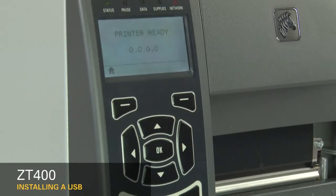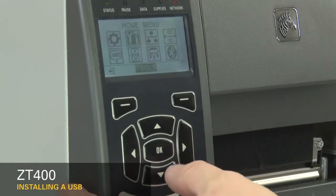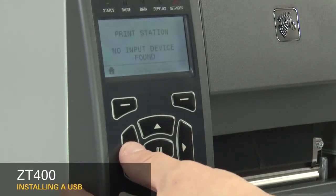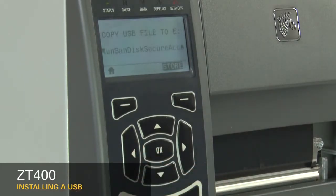When the display shows printer ready, press the left select key. Press the right arrow once to go to the tools menu. Press OK. Press the left arrow until you see copy USB file 2E.